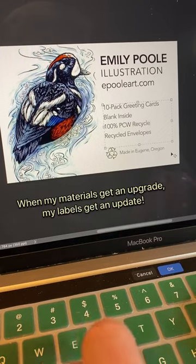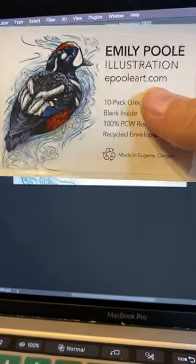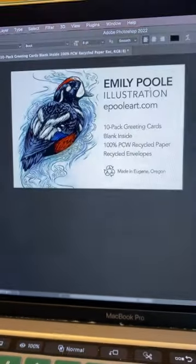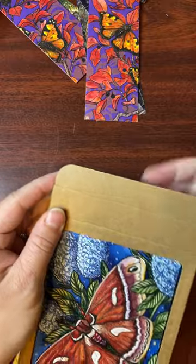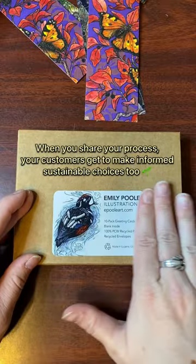And third, think about where your new materials come from and where they're going. It's important to know what it takes to produce, use, and dispose of the new materials that you source for your business. I used recycled materials for my stationery, and I package and ship them using biodegradable options so that they can be recycled easily when they're done being used.